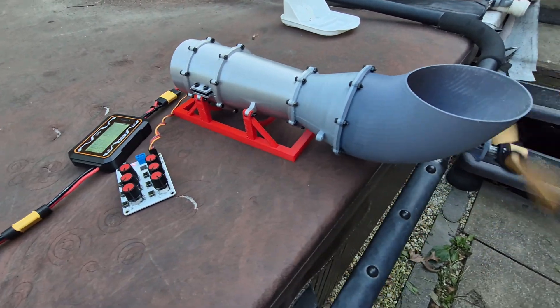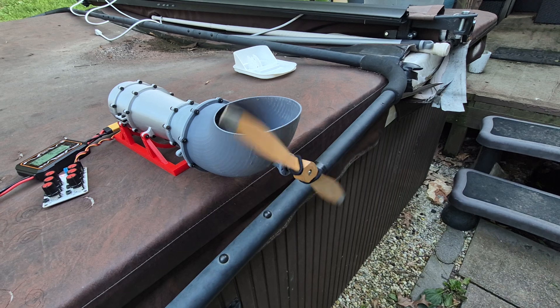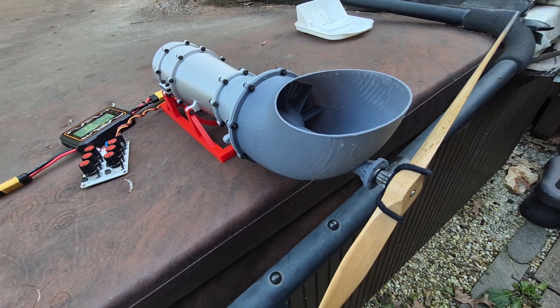And the battery is dead. Well, that's my first full power test with the power turbine — so far so good.